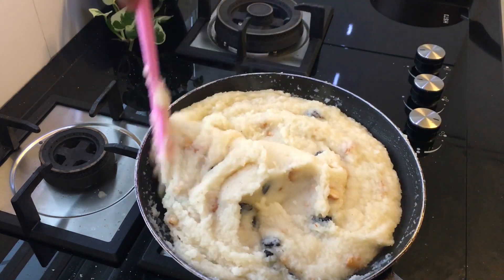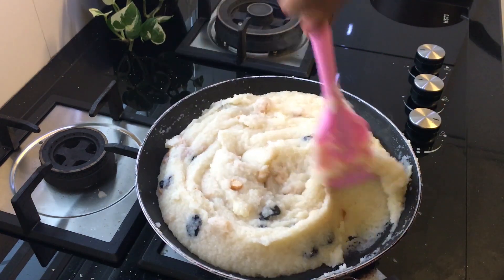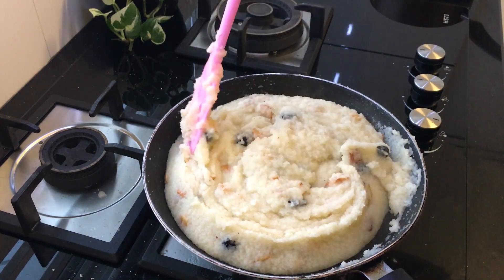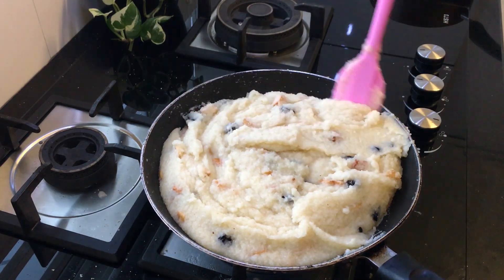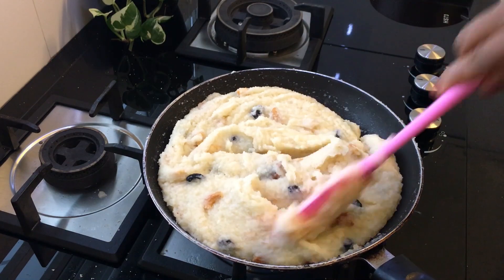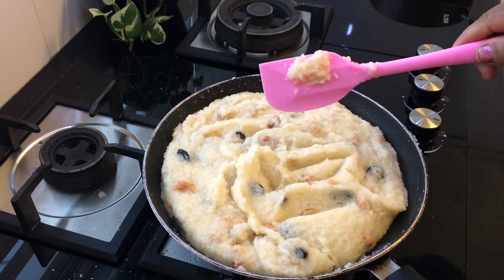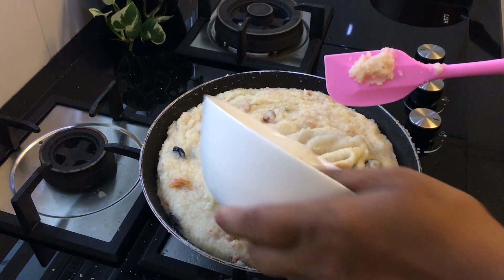1 cup of coffee, 1 cup of tea, 1 cup of coffee — this is the first time to cut it. Let's add a pan. It's a pan.